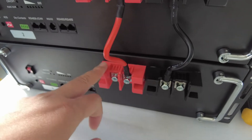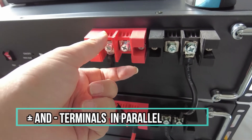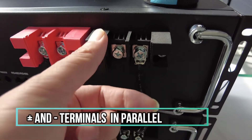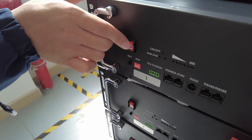Keep the positive terminals connected. Also, you can use the different wires connected together with the bus bars on our side. This is the negative terminal. Switch on the battery.